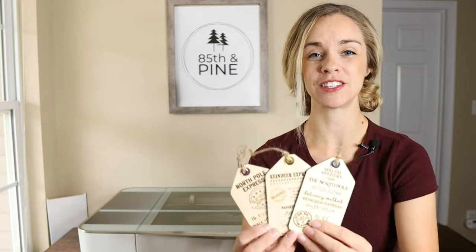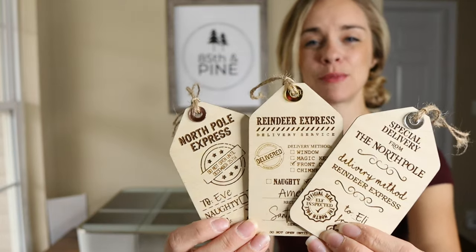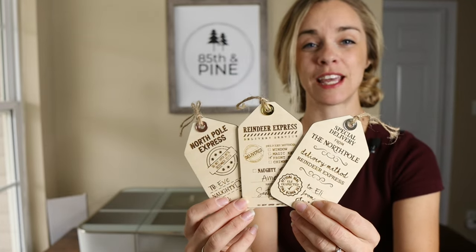Hey everyone, it's Katherine from 85th and Pine, and in today's 12 Days of Christmas video with Glowforge, we are doing these Christmas gift tags. We have three different designs here and I'm going to show you how to add your own text on these in Inkscape.